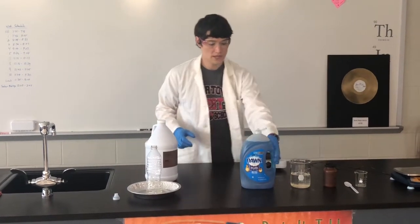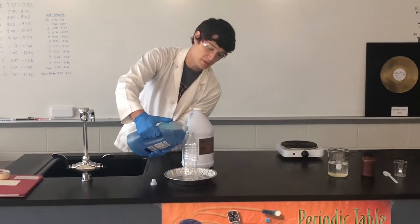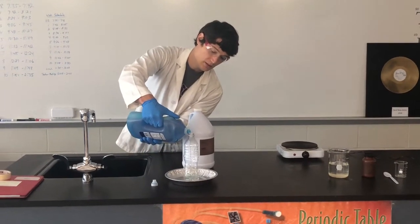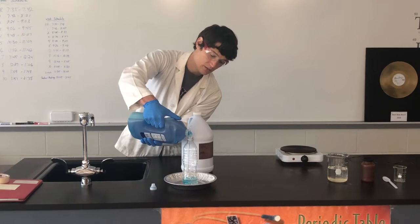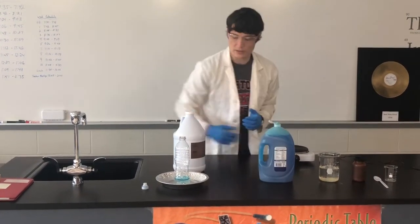I'm going to take a little bit of Dawn dish soap so we can see the reaction a little bit better. I'm going to take a little bit of water and squirt it in there. All right, give it a quick mix.